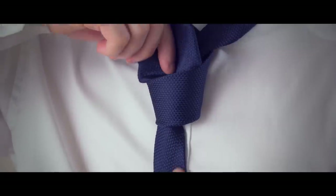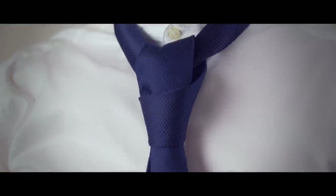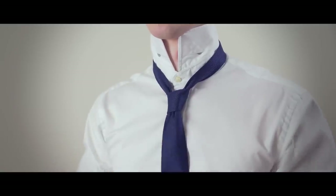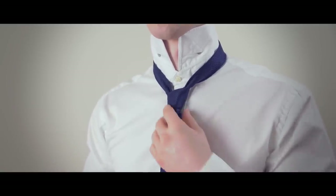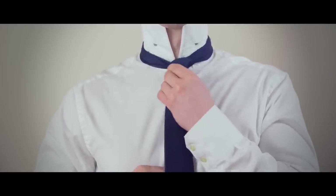Now pull the wide end through the loop in the front. To tighten the knot, pull on the wide end while holding the knot until you are satisfied with the look. Bring the knot up to your neck by holding the narrow end while pushing the knot up with your other hand.